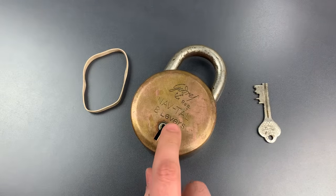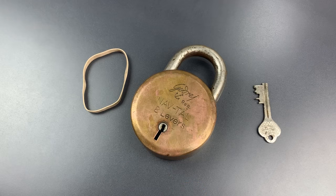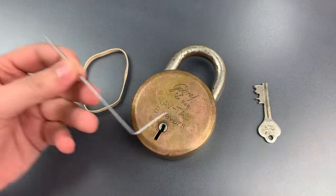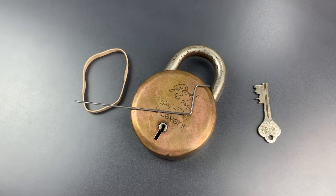This is also a curtained lever lock, and curtains are considered anti-pick features, though they're really not all that much harder if you have a good approach to it. This is the tension tool that I'll be using, and it's nothing but a bent piece of spring steel wire — about 60 or 65 thousandths of an inch thick.